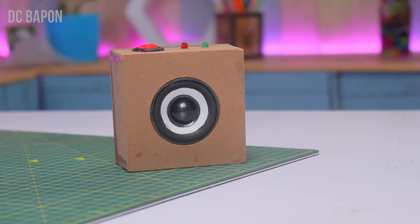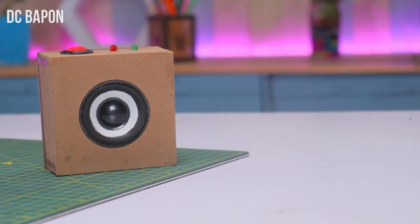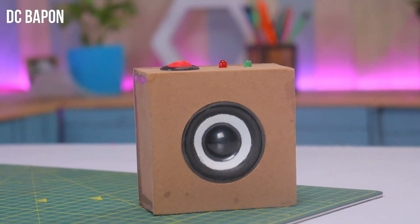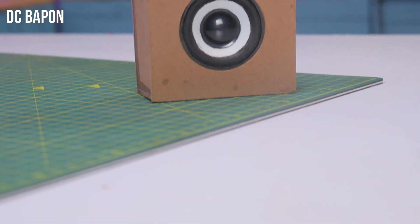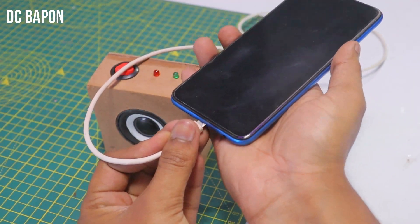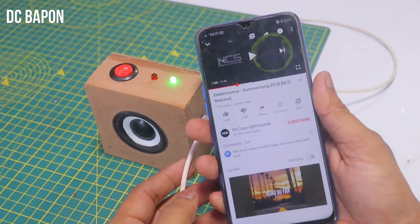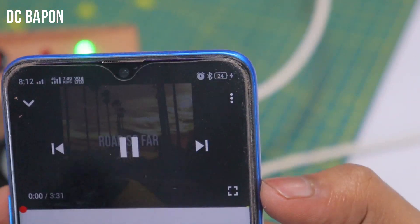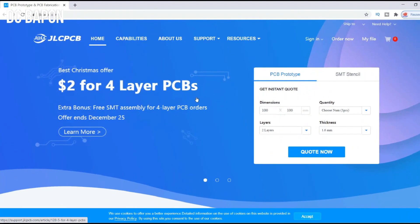Hello guys, welcome to DCBAPON. Today in this video I want to try to make some different kind of gadgets — the two-in-one gadgets. This gadget works as a Bluetooth speaker but also as a mini power bank. It's a very convenient idea to spend a little bit of time training and get extra facility.